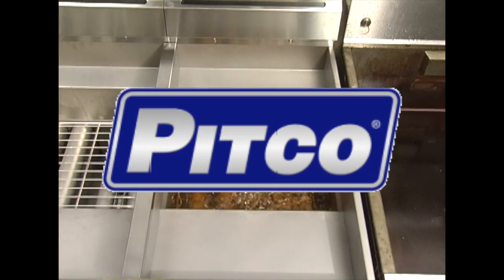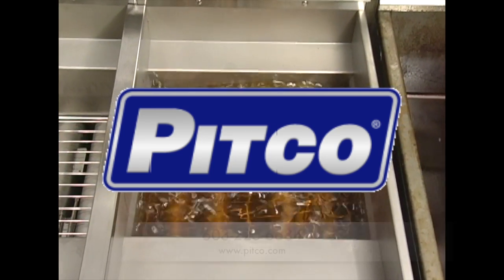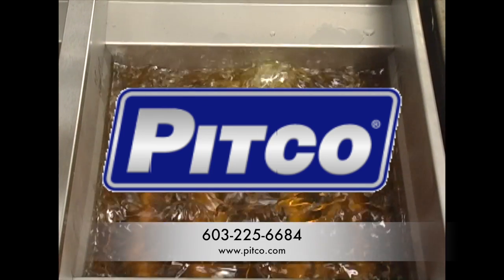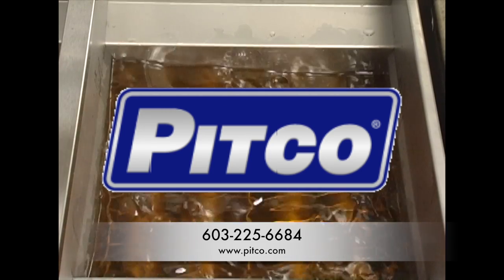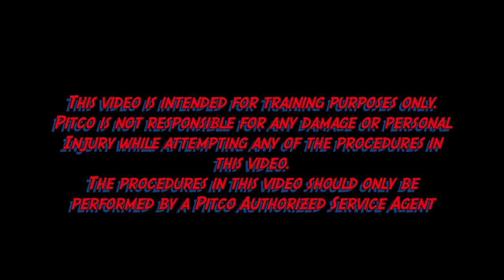This concludes this Pitco informational video. If you have any further questions, please contact us at 603-225-6684 or visit us on our website at www.Pitco.com.